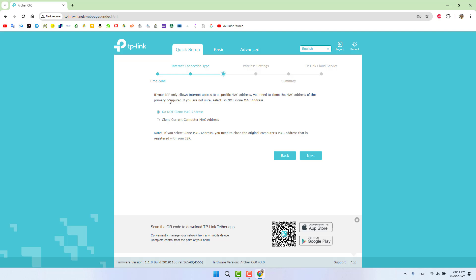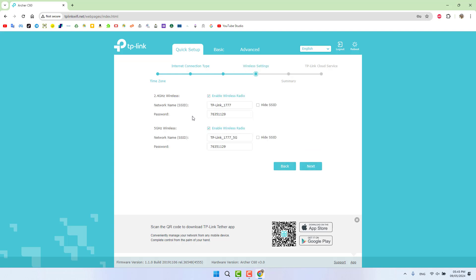Next it asks whether your ISP only allows internet access by MAC address. I'm going to select 'Do Not Clone MAC Address' and click Next. Now we can see the two Wi-Fi bands — the TP-Link AC1350 has both a 2.4 GHz wireless and a 5 GHz wireless network, and here you can set the network name for each.